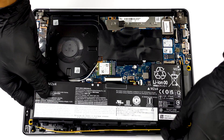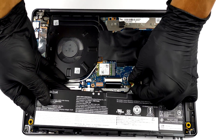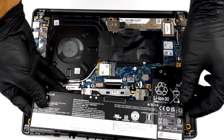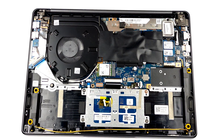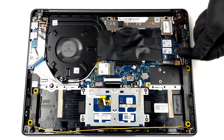In terms of upgrade options, we see a very modest setup. The memory is soldered to the motherboard and comes in two configurations: one with 8 and one with 16GB of dual-channel RAM. Storage-wise, there is one M.2 PCIe X4 slot.